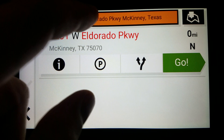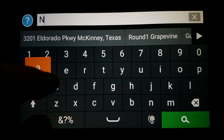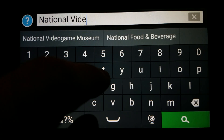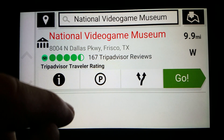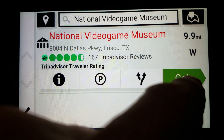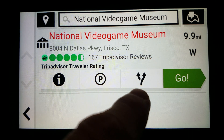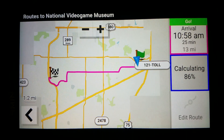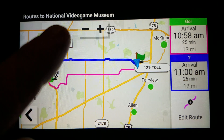For the second location, I will just search it by business name. It's the National Video Game Museum in Frisco, Texas. For this one, I will not click the information icon and instead just go. But before I do, this here is for parking and this is for route selection. I'll take a look at that first — it will give me at least two route options.